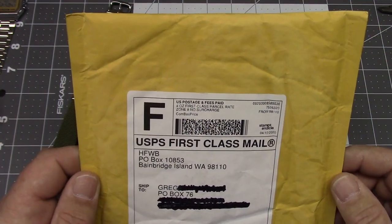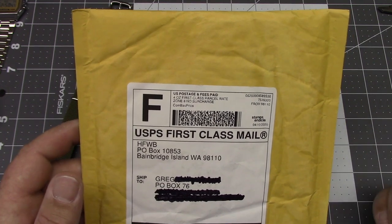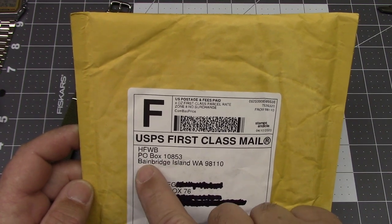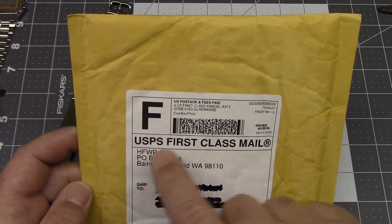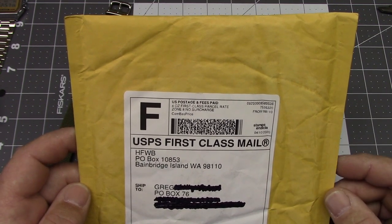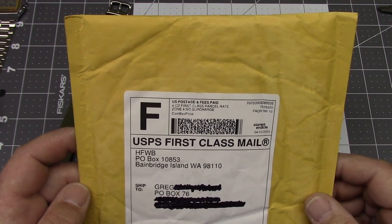I've probably blathered on long enough, so let's go over to the tabletop and take a look at what's inside this package. I did order this directly from Amazon, or at least I thought I was. But it seems to have come from Bainbridge Island, Washington, and from the address I think this is from Holbin's Fine Watch Bands. They're a very well-regarded dealer in their own right, and apparently they are a reseller or subcontractor through Amazon as well.